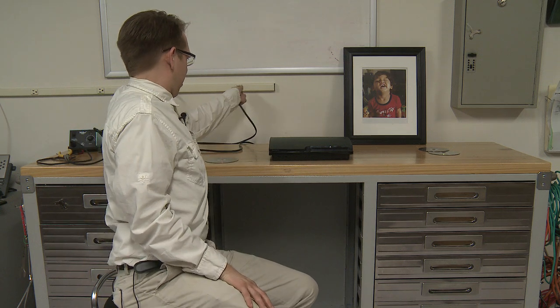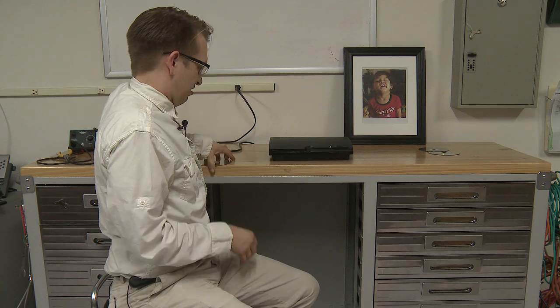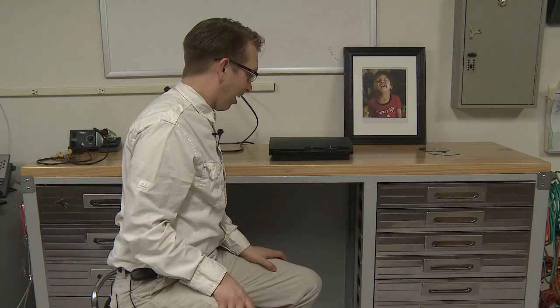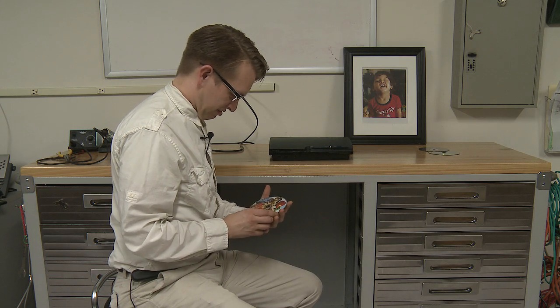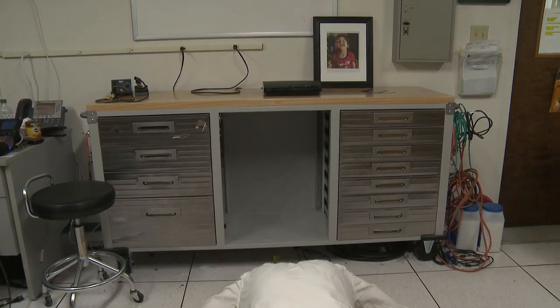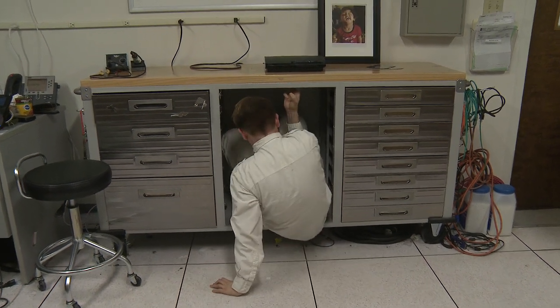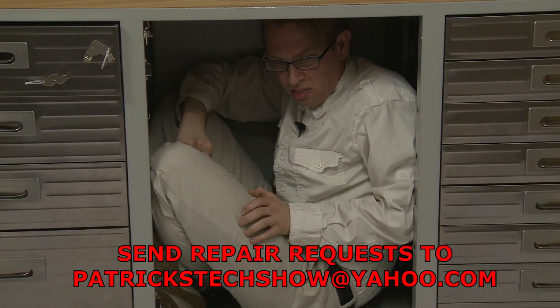And now let's see what happens. Wow! And it... it came back! And now if you want, you can watch me do a victory somersault into my desk. No! No! No! No!